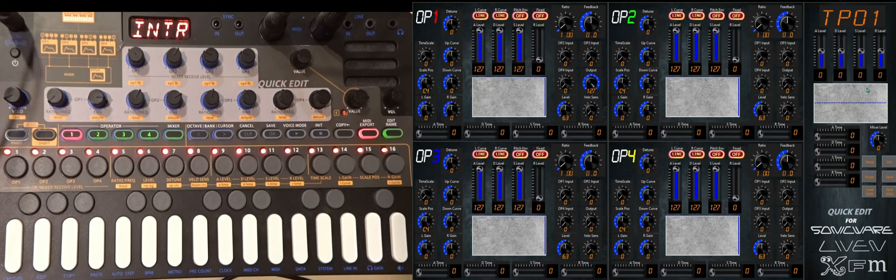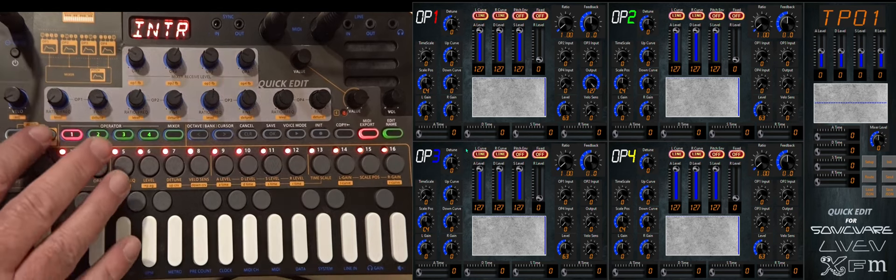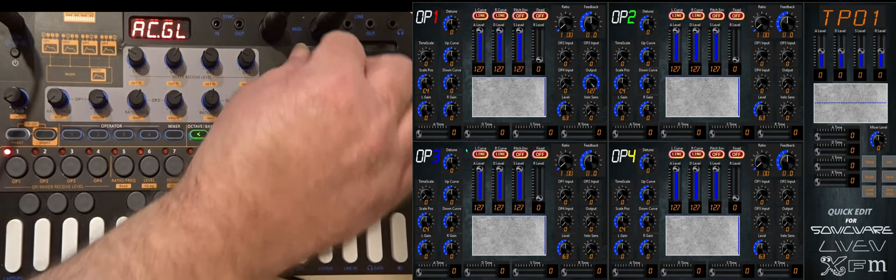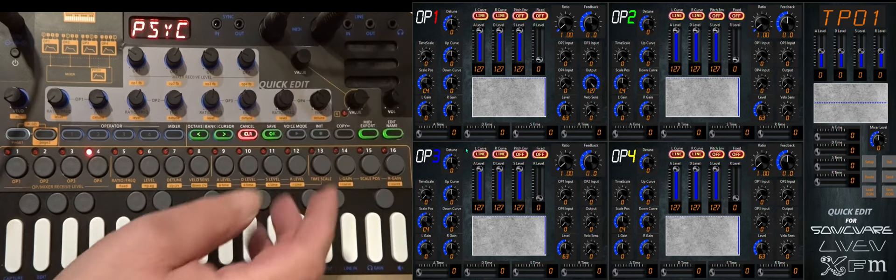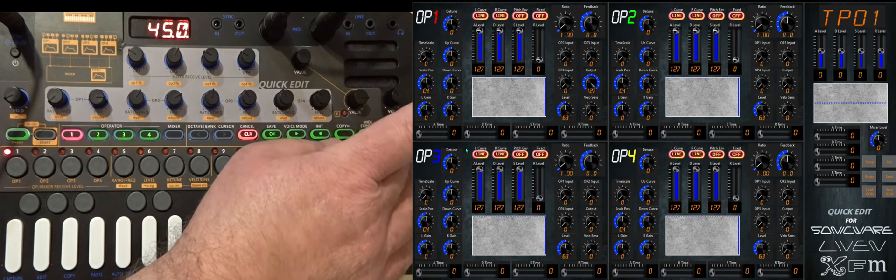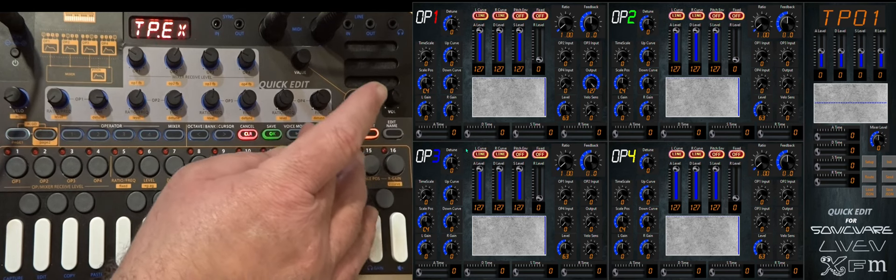So what I'm going to do is just try and send a patch here. Let's go here and set the ports to be in and out, go here and set shift edit and pick a patch, undo, send key, export that.